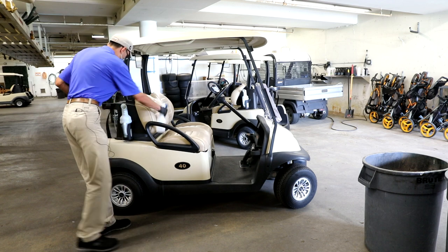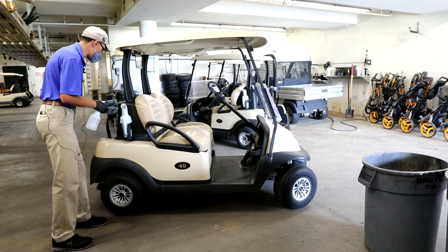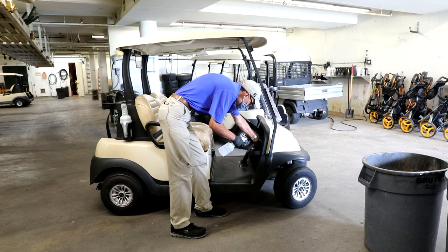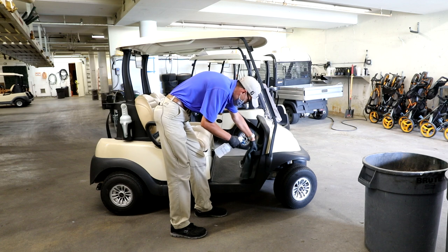We also get the backs of these to make sure, because this is where people touch and put their bags, so we make sure to get those. We also get the cup holders too, because some people like to use those and put their stuff in there and they use those quite a bit.